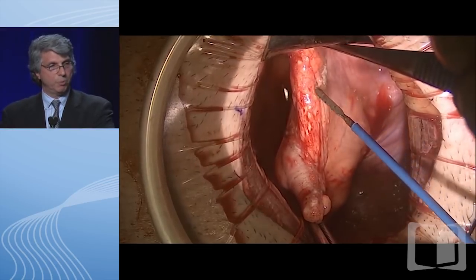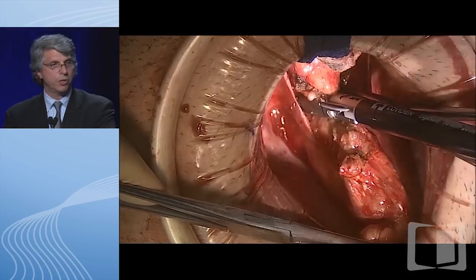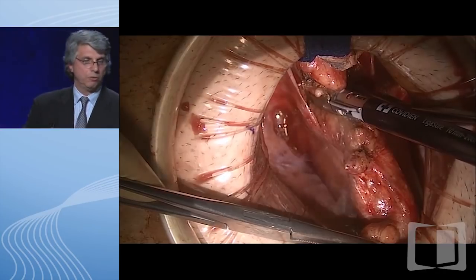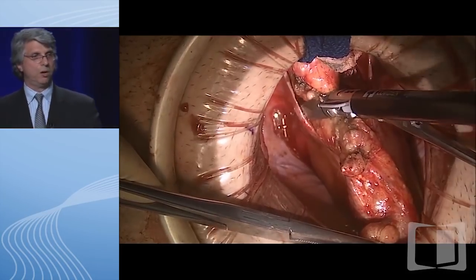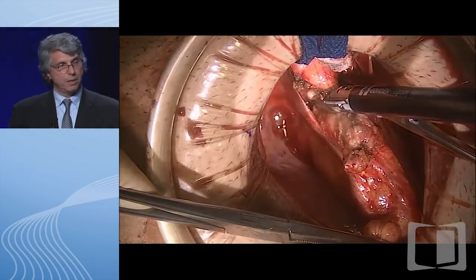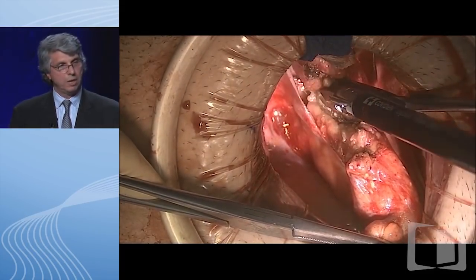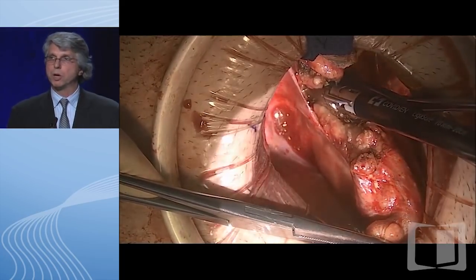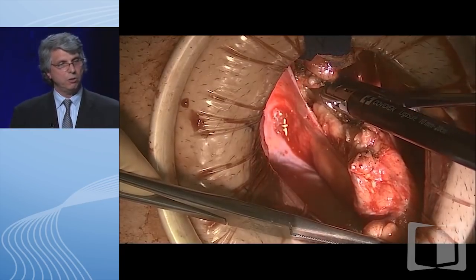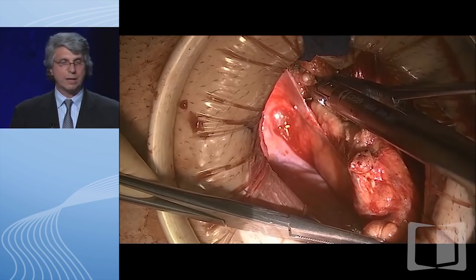Now, you're between the legs looking down. That's the rectal stump—what it looks like after it's been stapled off from the original surgery. We're making incisions on either side and developing the plane of the superior hemorrhoidal artery, which is a very important artery. Once we get underneath that plane, using that tissue ligator, we enter a very nice surgical plane called the presacral space or total mesorectal plane. That's used not only for IBD but is also critical in the surgical management of rectal cancer.